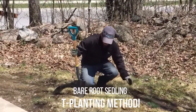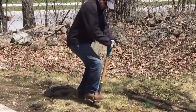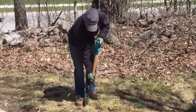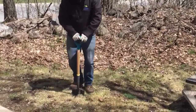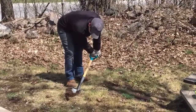First of all, Paul's going to make one cut in the grass — anywhere is fine, and if you hit a rock just move over. Then Paul's going to turn his shovel perpendicular to that first cut, get it in nice and deep, and then pull that shovel back so the ground opens up, giving you a perfect spot to put that new seedling.